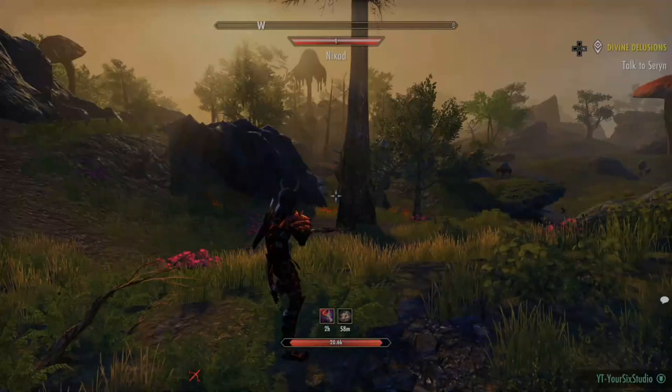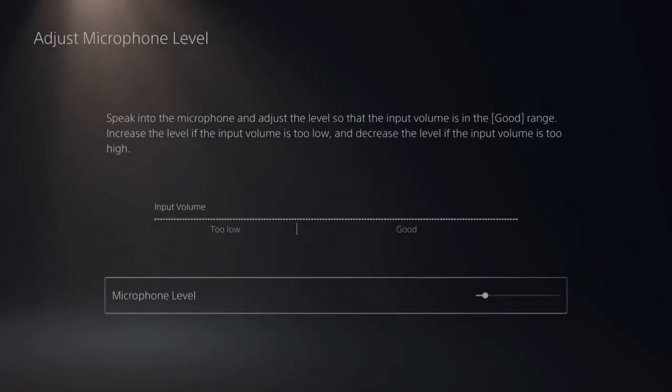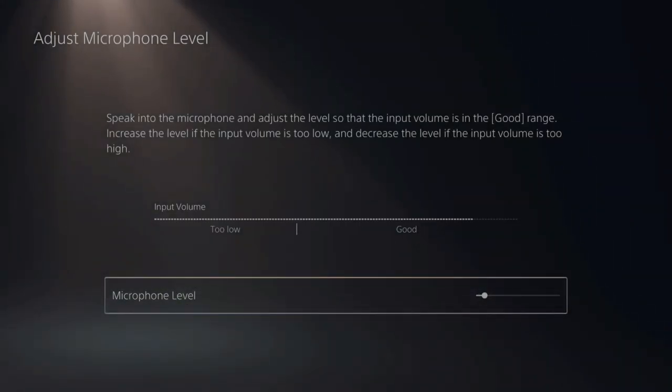So I'm in Elder Scrolls Online right now. Let's switch over to my game, and I'll be talking with the controller microphone. With the built-in controller microphone, I went ahead and adjusted the sound level by going to mic and adjust mic level, and I slid it over to the left because the default is a little bit too high, which makes it sound very distorted.